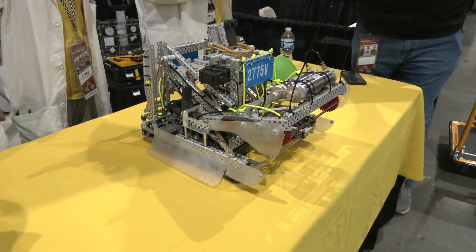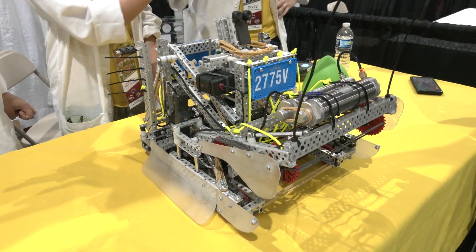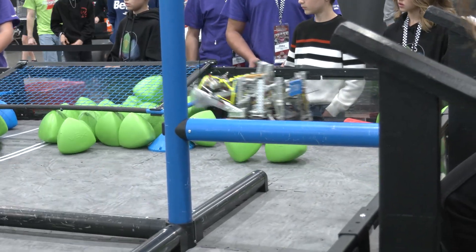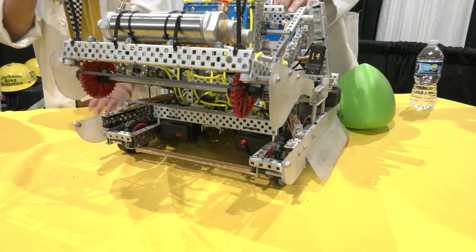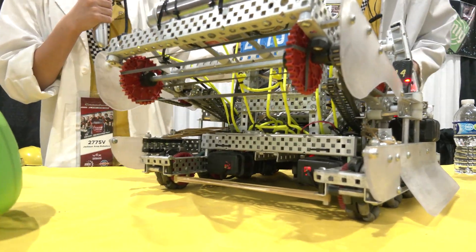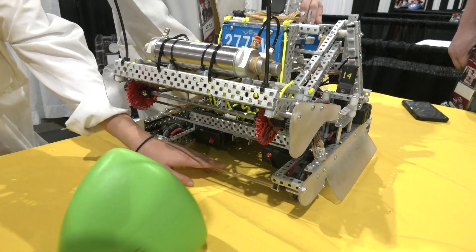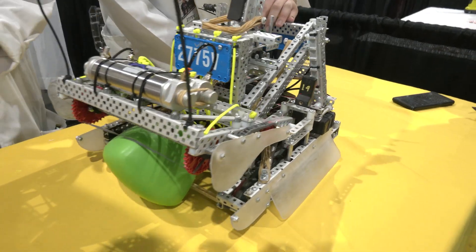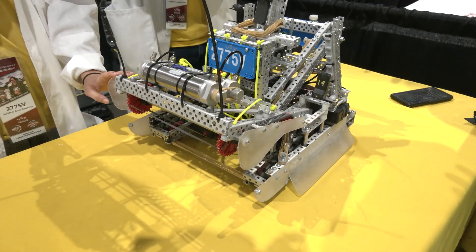The intake is a really important component because they need to manipulate tri-balls across the field. It operates using gear ratios powered by a single motor. It spins inward to collect tri-balls using stretched-out rubber bands — called a rubber band ramp — because the tri-balls slide up over it and stay in place. Then it can expel them by spinning the other way, pushing tri-balls into the goal.